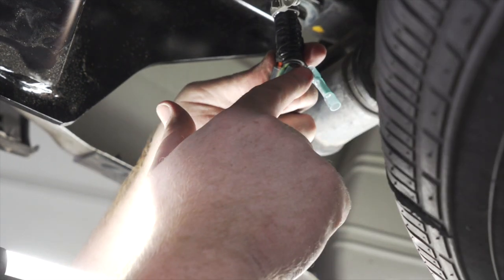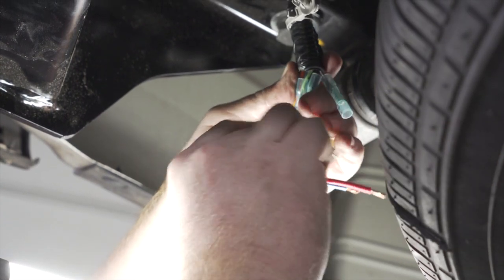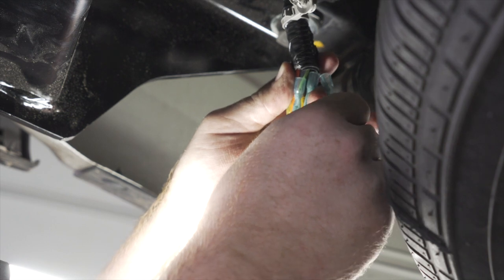Our small gray wire is for our reverse light. We're going to take our purple wire from our kit and attach it into that butt connector.